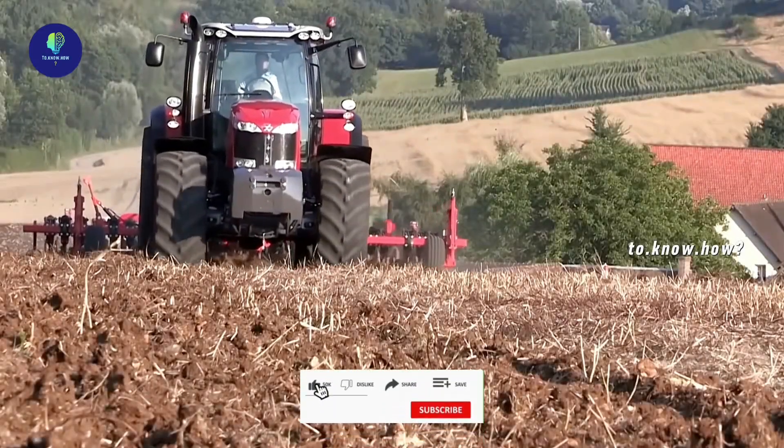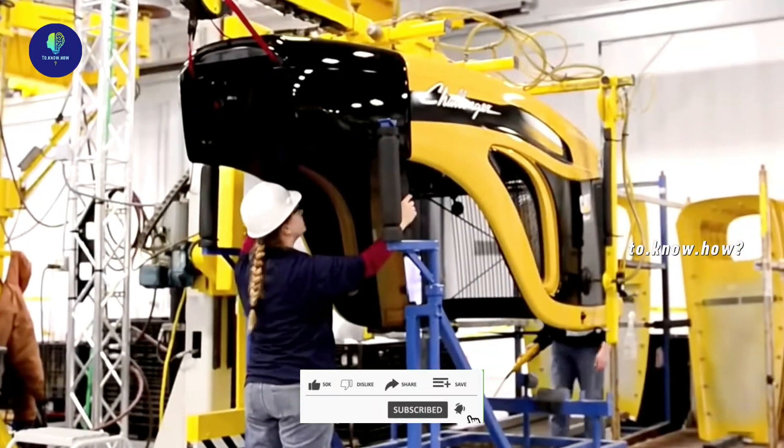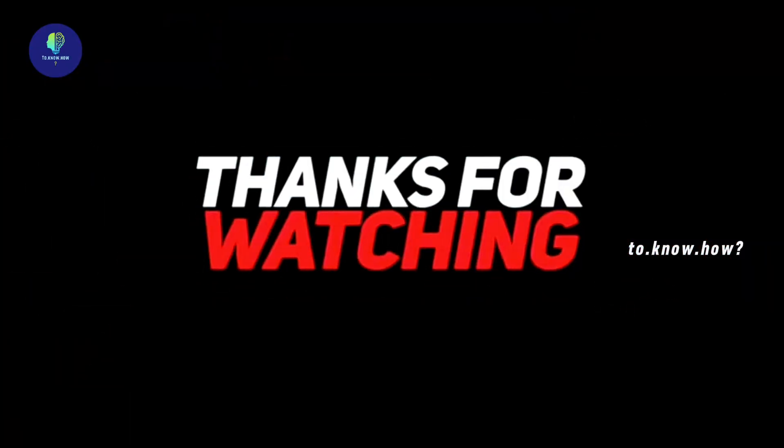All quality-tested tractors are shipped to shops or exporting countries as per requirement. Comment below and let us know your views on the factory construction of the tractor. If you like the video, don't forget to subscribe to the channel — thanks for watching!